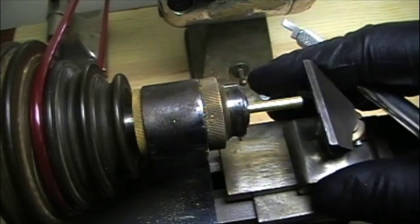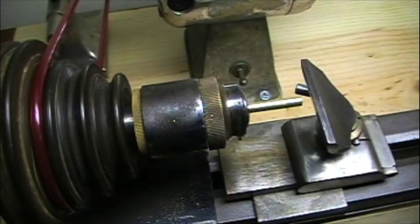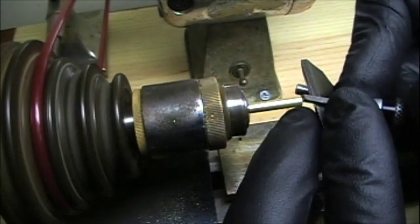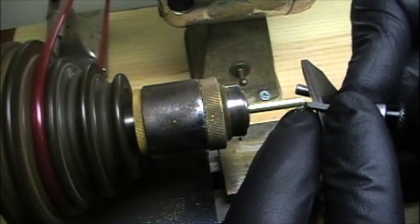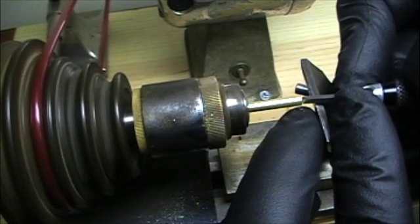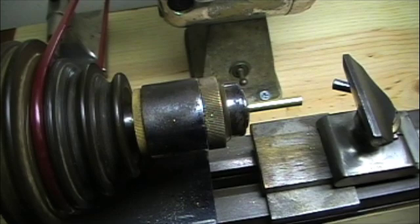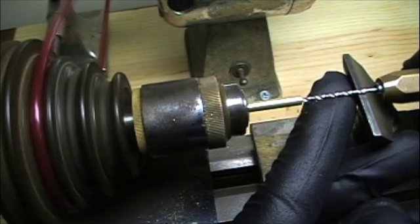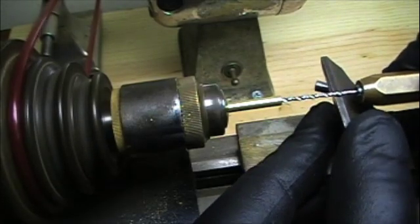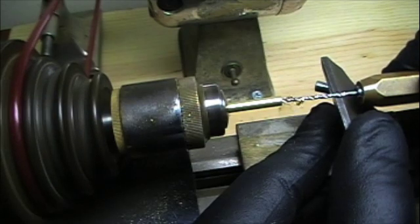Here's me making a washer for a watch. First we'll face off the end here, start a little hole, find center, and we're going to drill a hole about 2.5 millimeter, which is the size this washer needs to be.